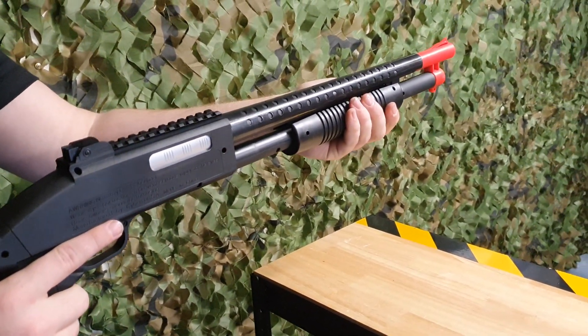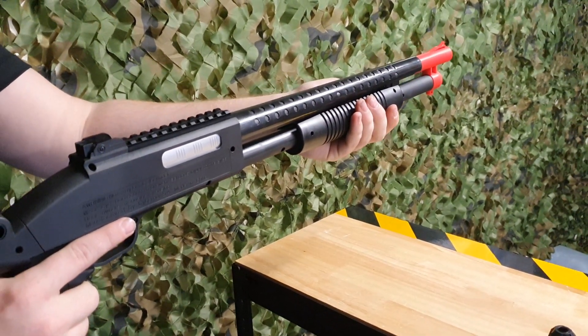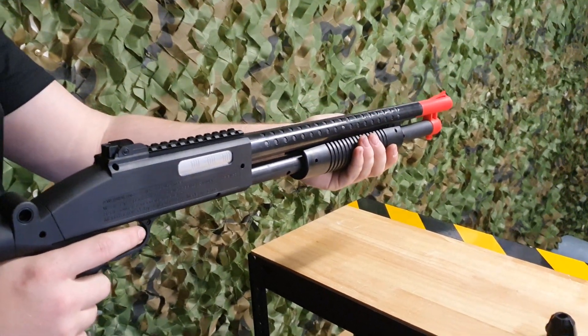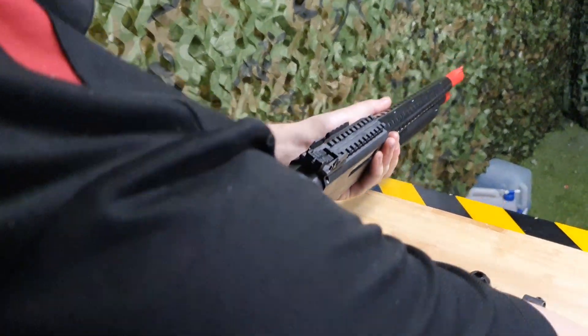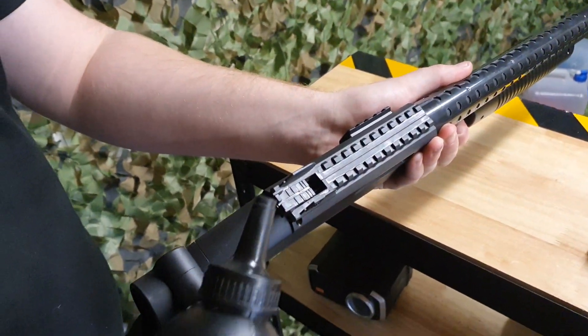It requires no batteries, no electricals — this one is pump and shoot. It has a little feeder on top so you don't have to worry about shells, and we'll see how it loads just in here. There is a little door; all you have to do is put it back and load it in.